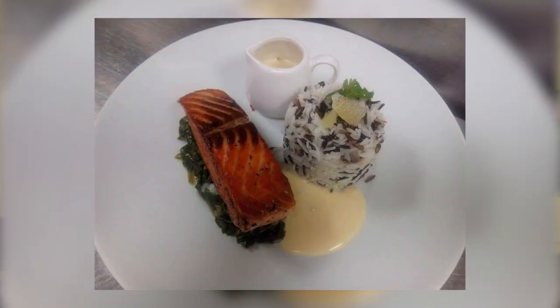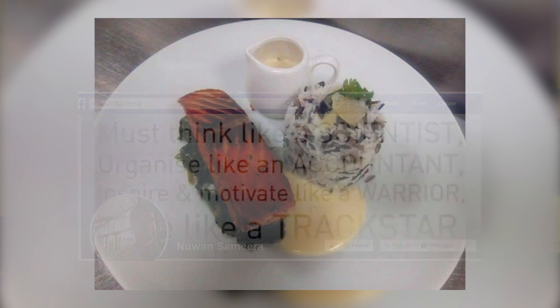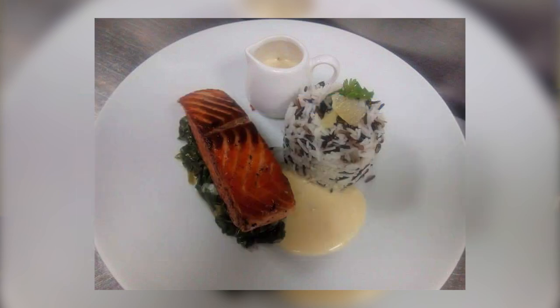For my favorite Facebook food picture, it comes from Nguyen Samira — I hope I'm pronouncing that right. I love the plating of it, it looks very very clean. The salmon looks very nice, I love that sauce, it looks very nice and sheeny. I think that's spinach underneath there. I like the rice, it's plated very nice, it stood out for me so I picked that one. Sit back and relax, first autumn dish — I hope you enjoy it, thanks guys.